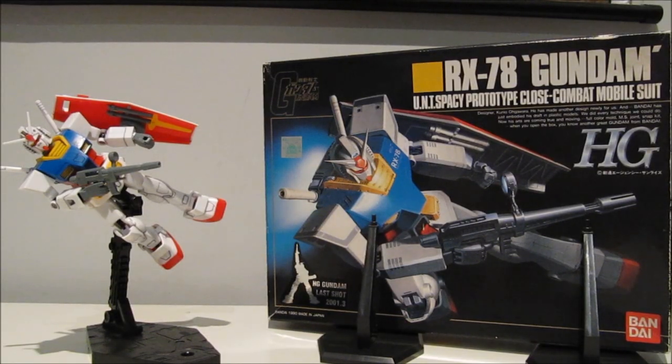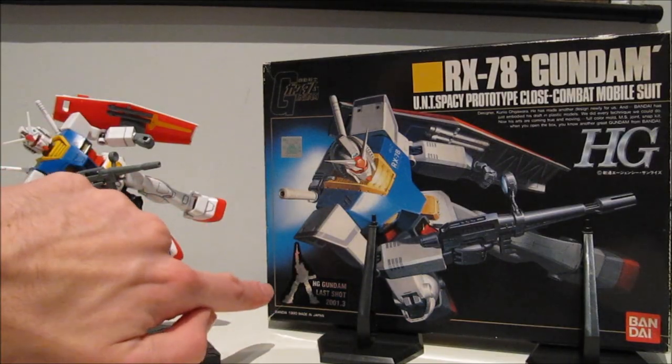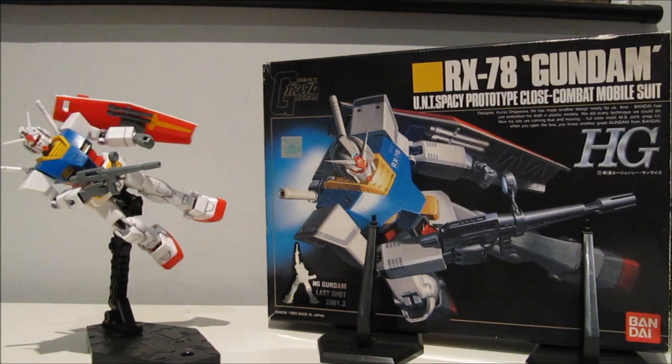There are two things about the box I want to touch upon. First, you might notice that there are boxes with and without a sticker at the bottom left corner reading 'High-grade Gundam last shot March 2001.' If your box has a sticker like mine does, it means it is from the very last production run of this model kit, because after 2001 this edition was never printed again. So if your box does not have the sticker, it is most likely a first edition model kit.